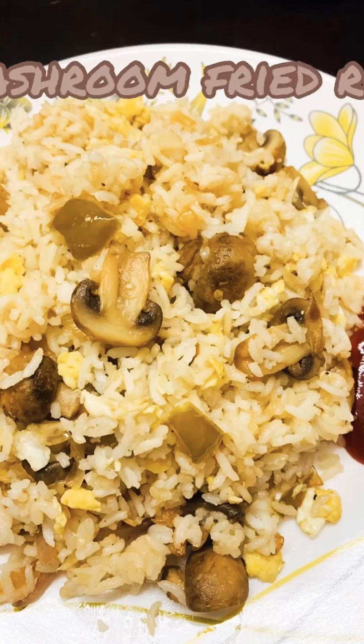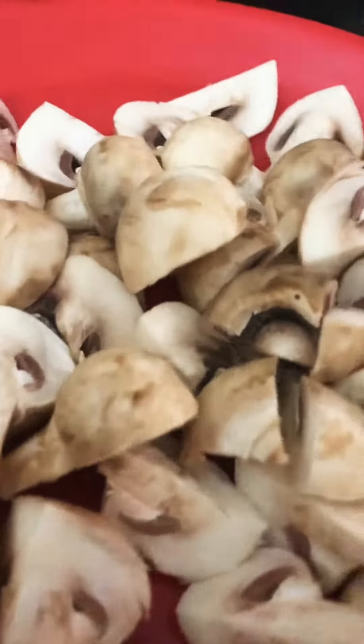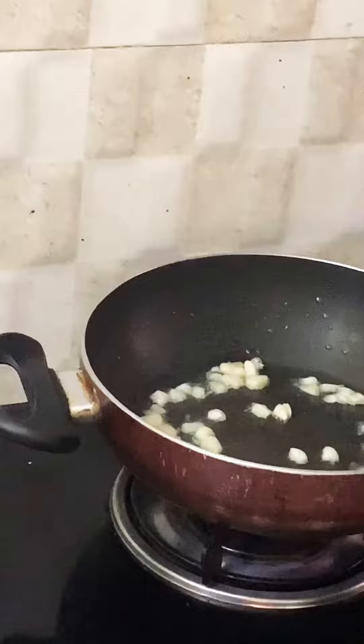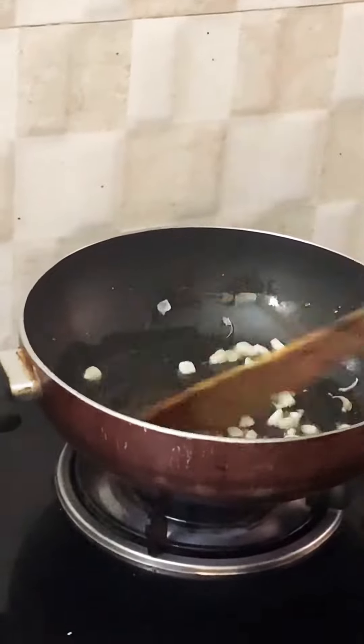Hey there, welcome back! Today mushroom fried rice is the recipe. All we need is mushrooms, nicely washed and chopped. We'll take a pan, add some cooking oil, and fry finely chopped garlic.